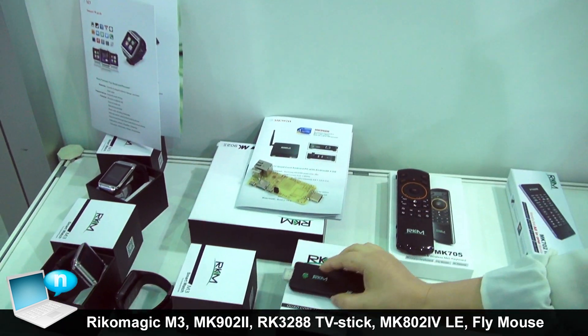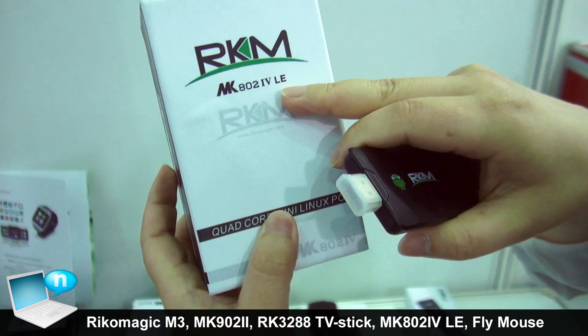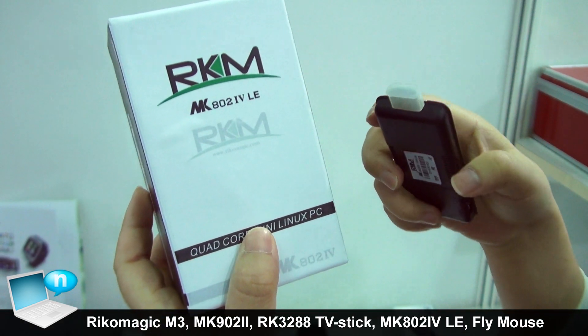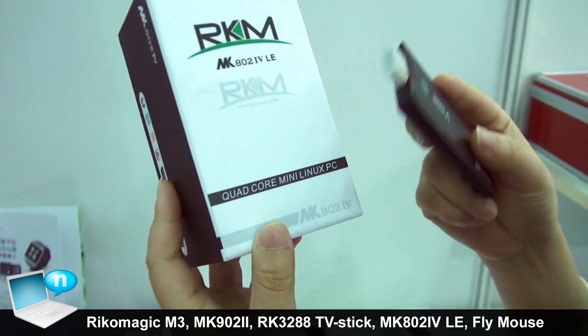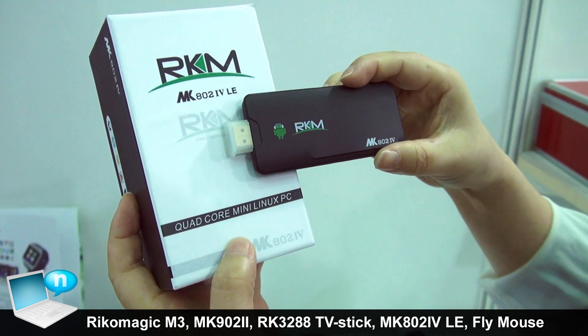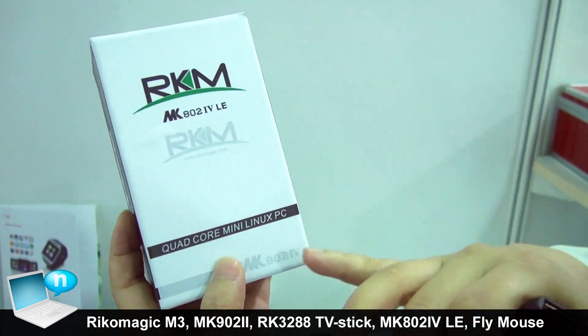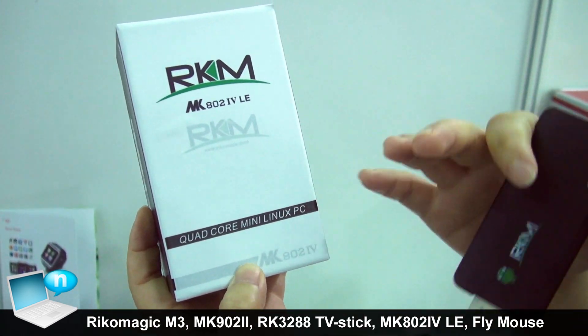At the same time, we have released the MK8024, the quad core Android mini PC. And now we have a new Linux version — same chipset and same case, but the system is Linux Ubuntu.